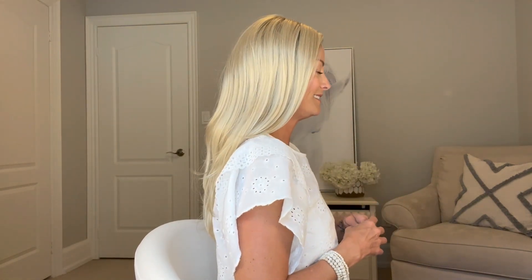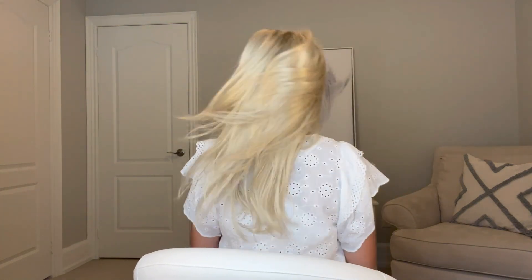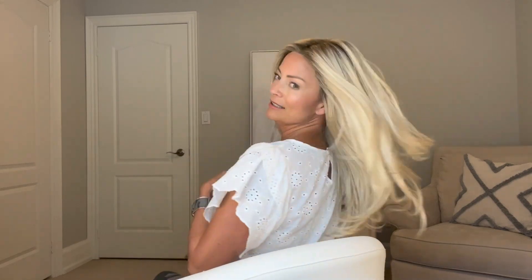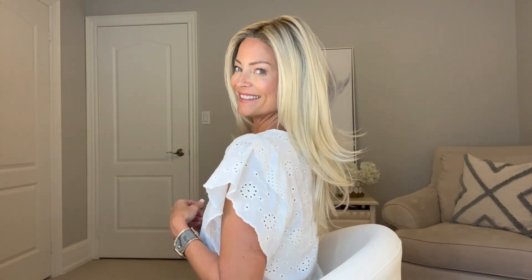Let me do a turn so you can see Blaze from all sides. I'll get back far enough so you can see Blaze's complete length because it's a long one. Here's my front with all of the hair out to the front, my left, my right side, the back, and back to the front.